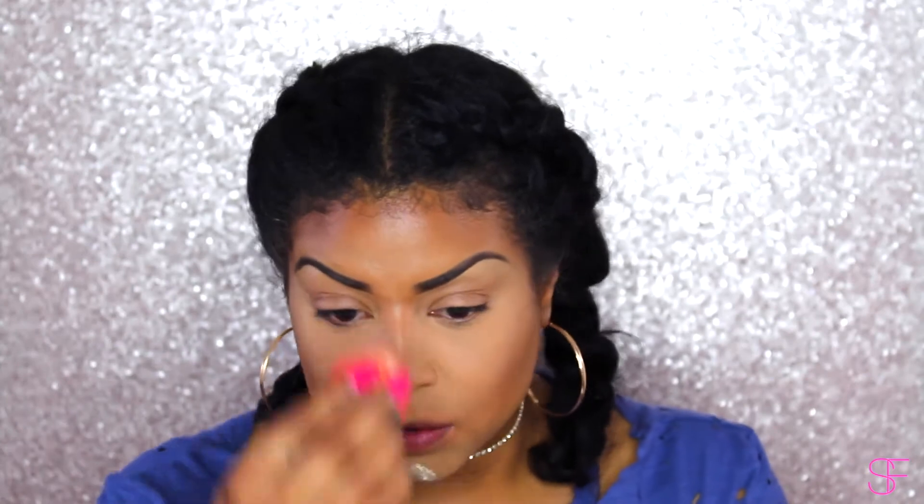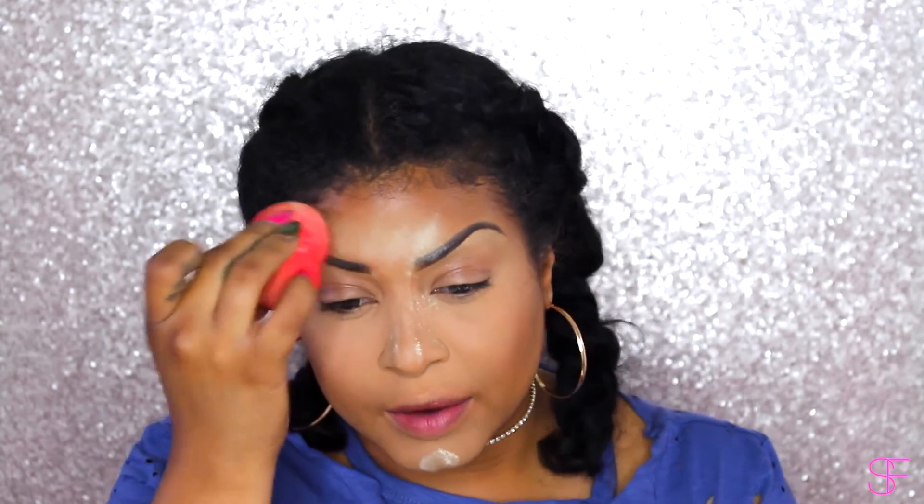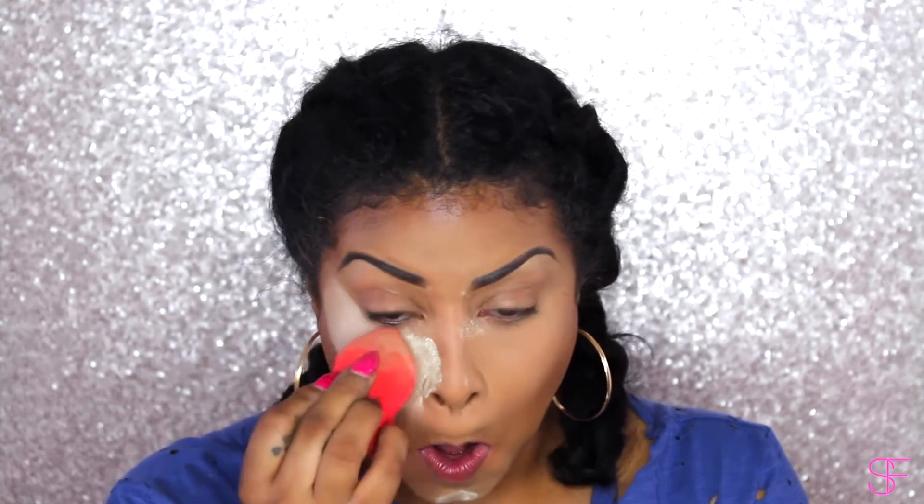Under this lighting it looks okay — it doesn't look too ghostly. I still need to set it with the setting spray, which always helps blend everything in. I do like to get this on my eyebrows just to set them as well. I want to bake it a little bit while I complete my eyeshadow look, and once I'm done I'll go ahead and remove the baking powder. If you guys like how the makeup look turns out, you're welcome to check it out — I'll leave a link right here.